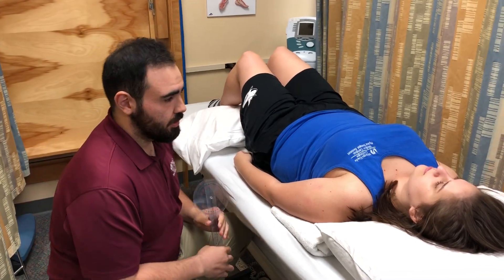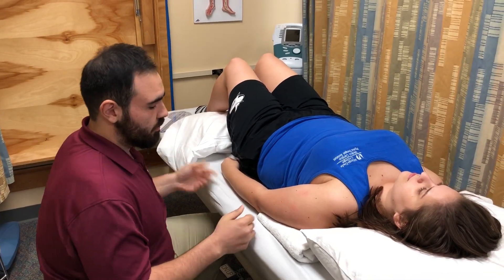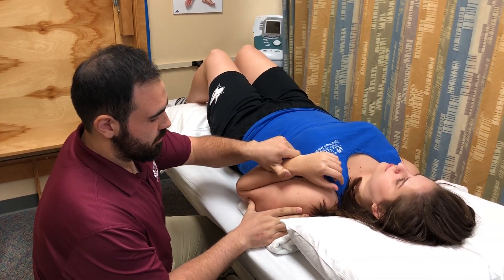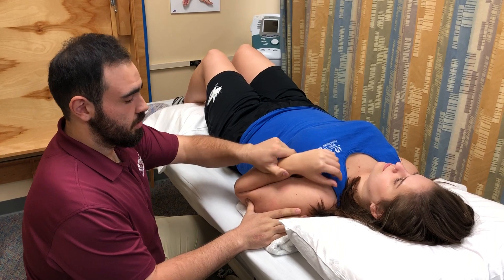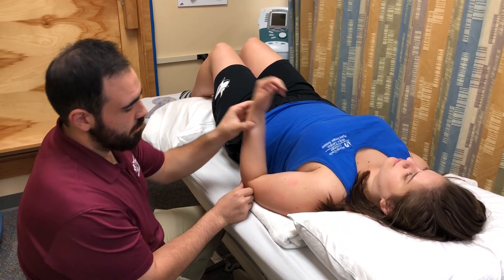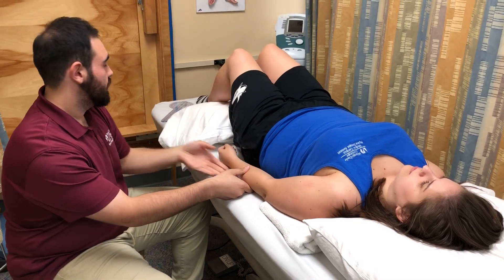I just placed the patient in the testing position. I'm now going to move the patient through the available range. The end feel is soft. A visual estimate, it looks about 145 degrees. I'm going to place the patient back in the starting position.